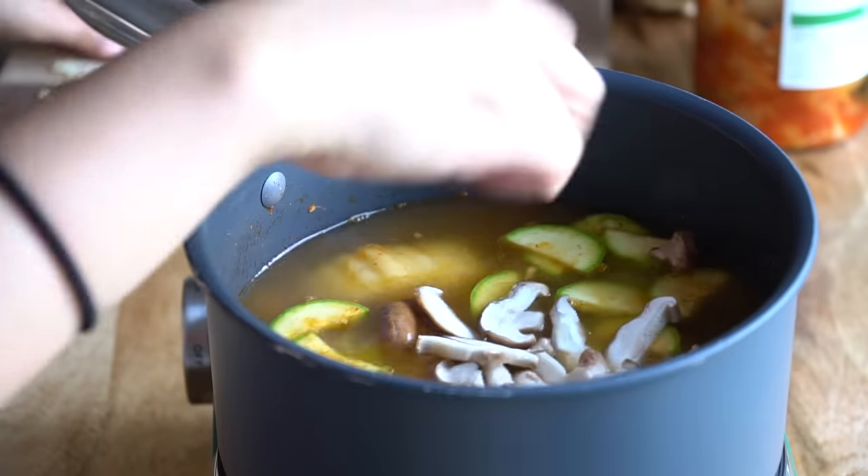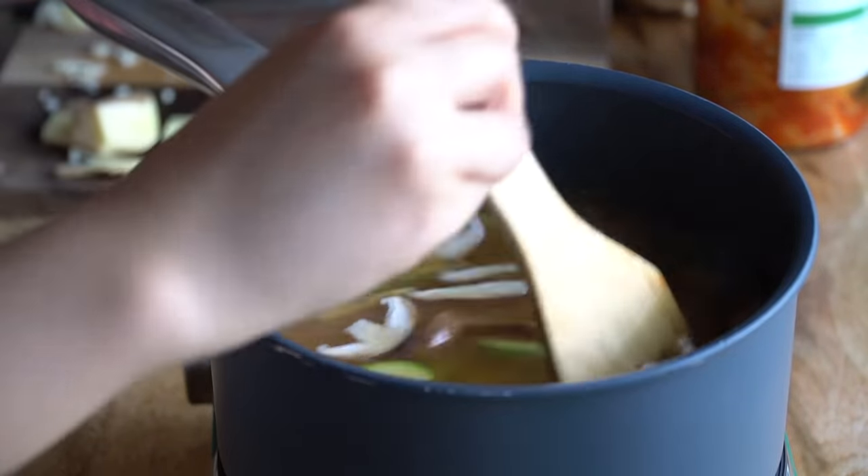One thing I love about this dish, and why I like to have it for dinner, is that you can throw in a lot of leftover vegetables from your fridge. This is especially good for end of the week when you have leftover mushrooms, leftover daikon, or just random veggies. I'm going to toss in some mushrooms and wait until it boils.